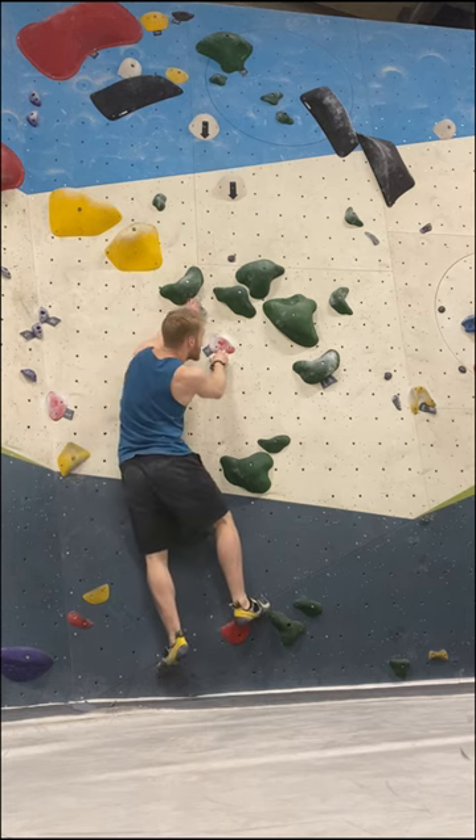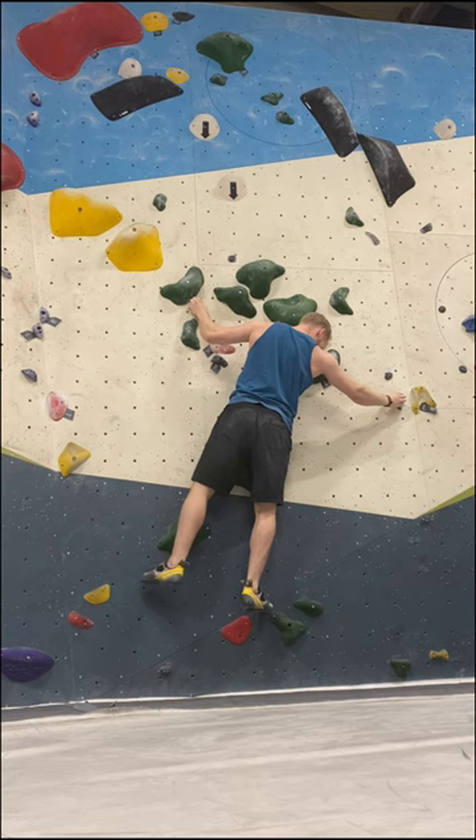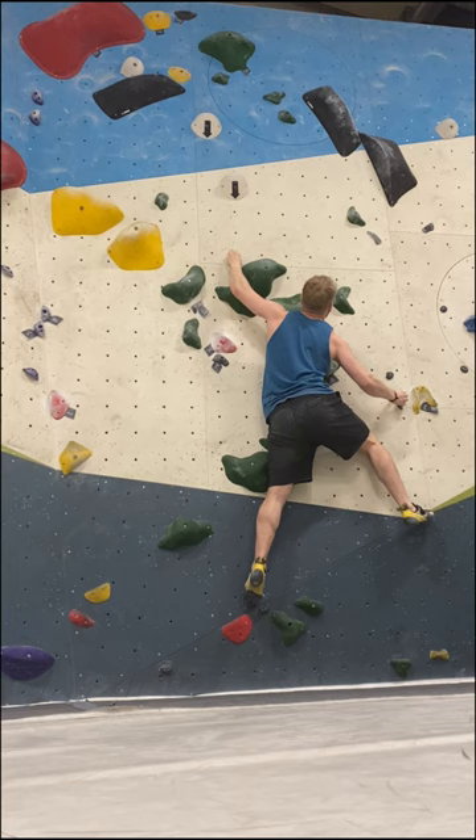This slab is on the easier side of the higher difficulty here in our gym. The foot holds are fairly delicate, but the crimps are good enough to build a lot of tension on them, which allowed me to move into the gaston statically.